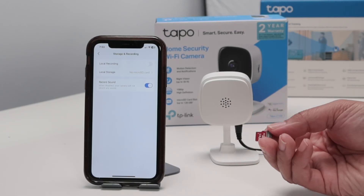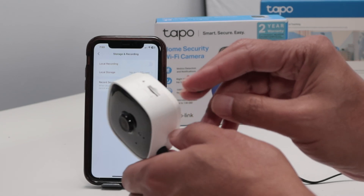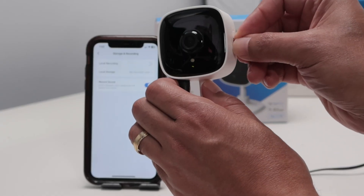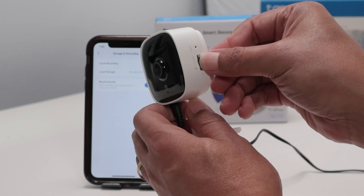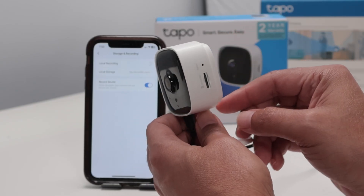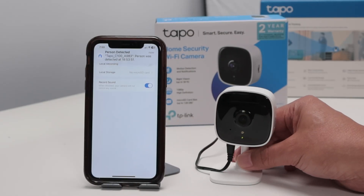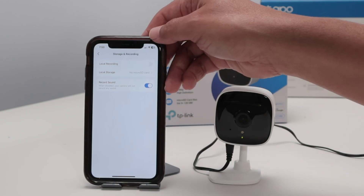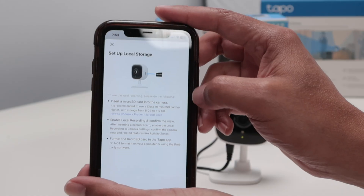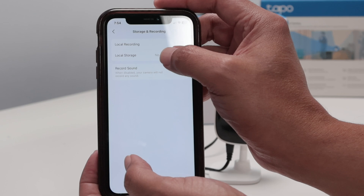I'm going to insert the SD card here. There's this slot for the camera's SD card — just need to insert it here, just like so. Then you need to format the SD card. After inserting it, it's not finished yet. Just come here. On local storage, you just need to enable it, but first you need to format the SD card as well. Here, local storage.